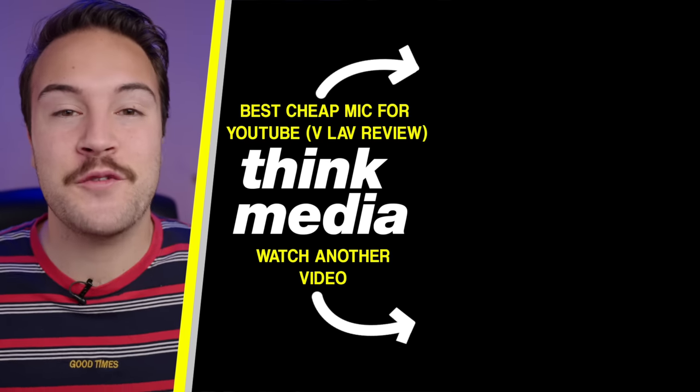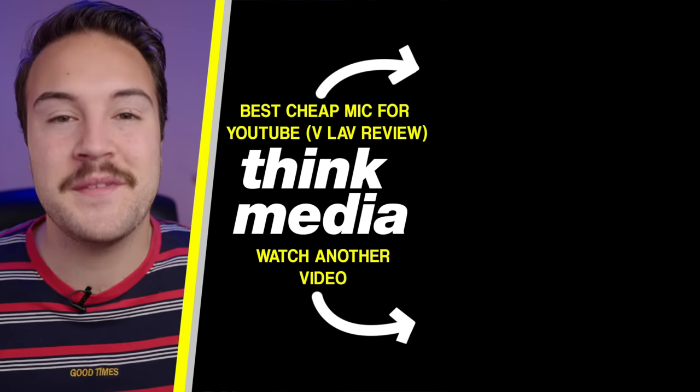Click on the screen right now to watch our VLav mic review. I hope you guys enjoy this video and I'll see you in the next one.